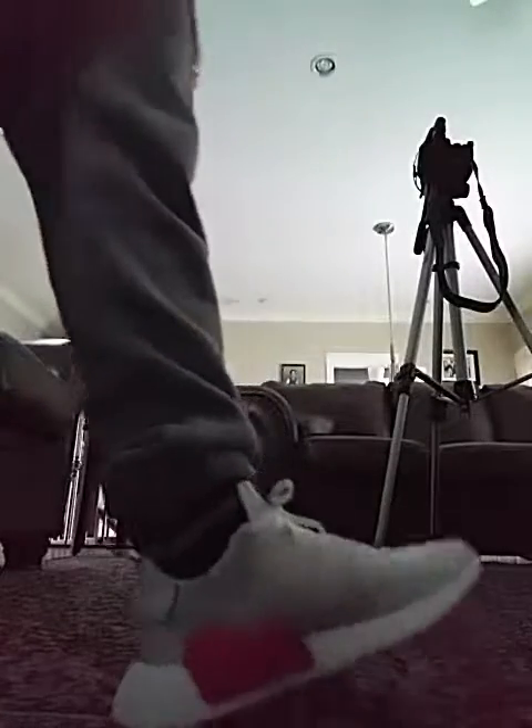You probably already know about the boost cushioning — it's extremely comfortable under your foot. I do miss my Air Max 90s though for certain days, and I think I might pick up a couple pairs soon.